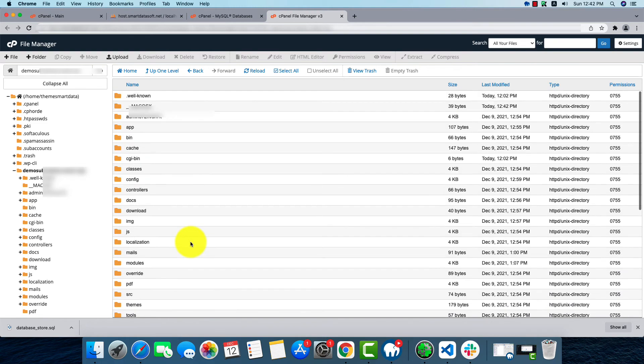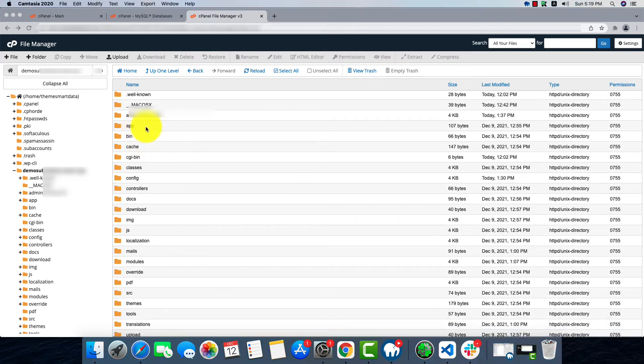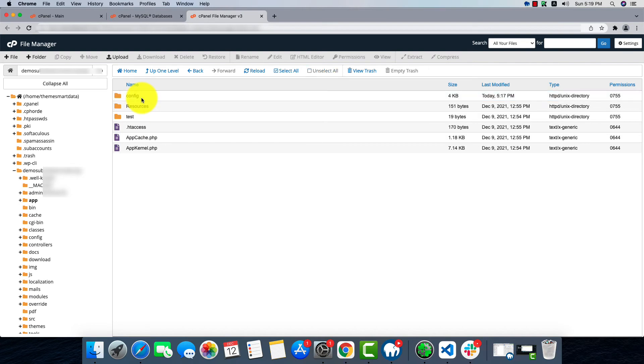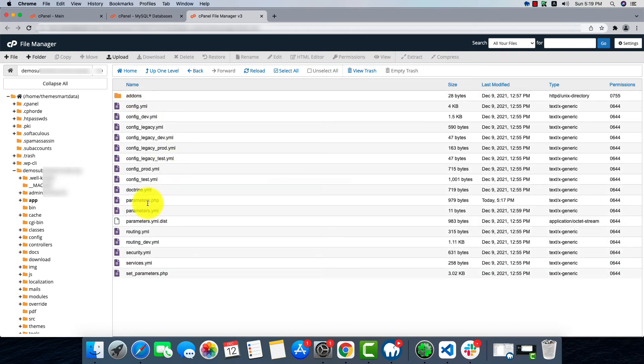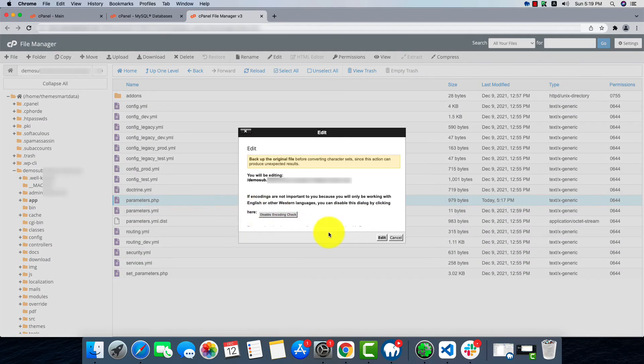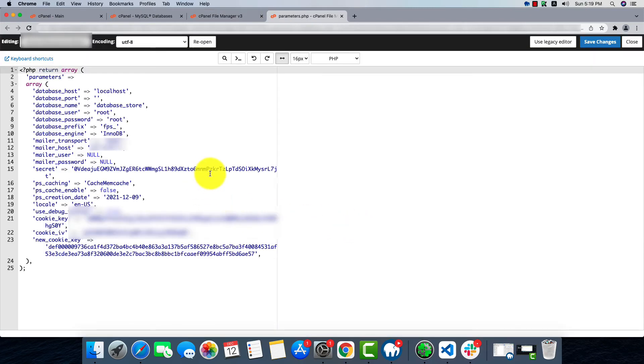In the file manager we'll find a folder called app, go inside it, then the config folder, and there's a file called parameters.php. We'll have to edit this one. Here we'll find all the database information that we'll have to change.